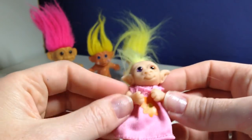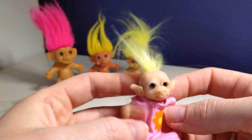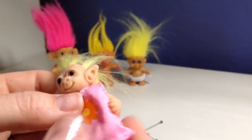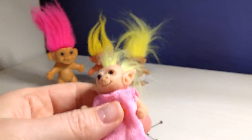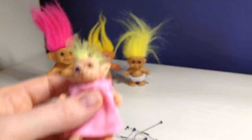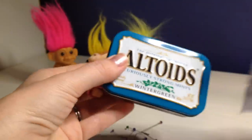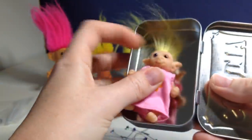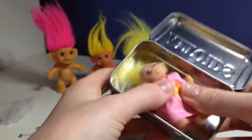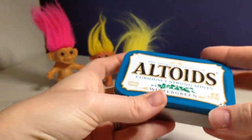I'm going to get her all blushed up and then put her eyes in. The last thing I'm going to do is make her a little house to put her in for her gift. I thought it'd be really fun to take one of these Altoids tins — it's just about the right size — and decorate it with a troll theme, then make a little bed and a little pillow and stuff, so she can kind of carry her around in her little box.